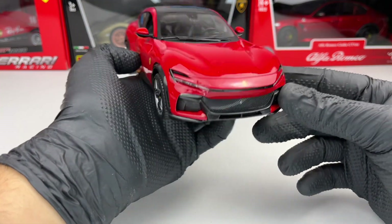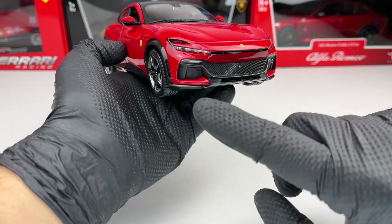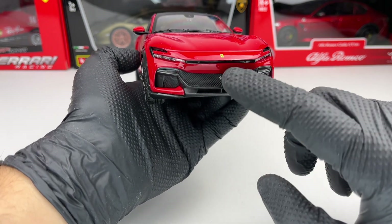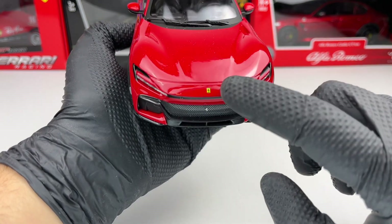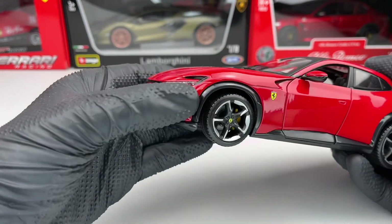Let's start at the front. Everything looks pretty good — the headlights look okay. Of course there are no perforated grills, but we have the Ferrari horse on the front grille and the Ferrari badge there as well.